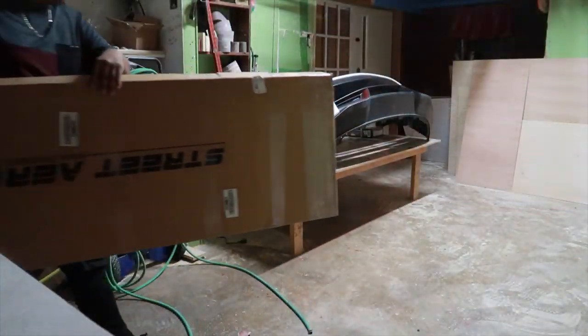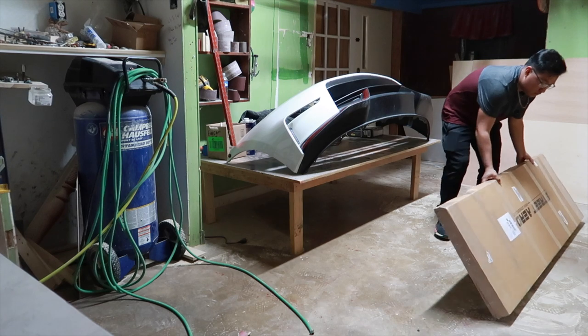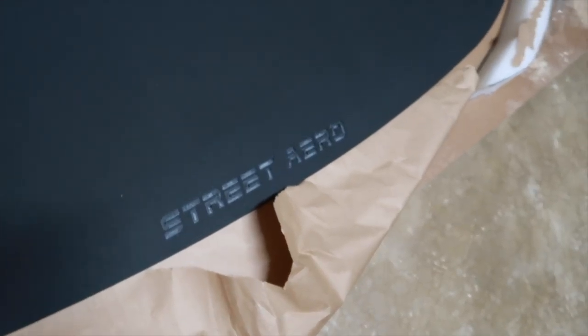We got the front bumper off. We're getting ready to open up the splitter, mock it up, see what we need to do, cut it if needed, and then drill it on. So it comes with some hardware. This is the Street Arrow diffuser for the 370z and it's plastic — actually really thick. It's kind of heavy because of the Street Arrow logo on the front in the middle.